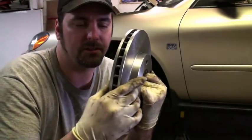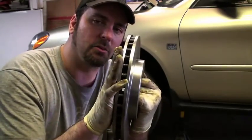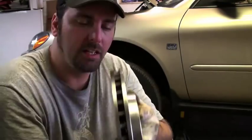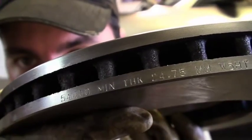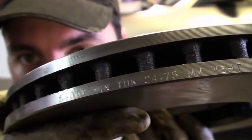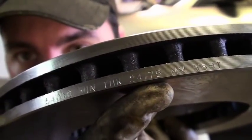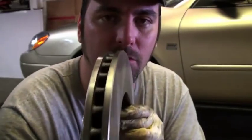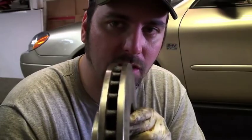Machining the rotors — or resurfacing — means there's a cutting tool that is designed to take a rotor that is warped and turn it into something that is straight. There's only so much metal you can take off of this. They have minimum thickness ratings. This right here is as much metal as you can take off and still have this be a safe rotor. The less metal you have in the thickness of this rotor, the more likely it is to warp again.